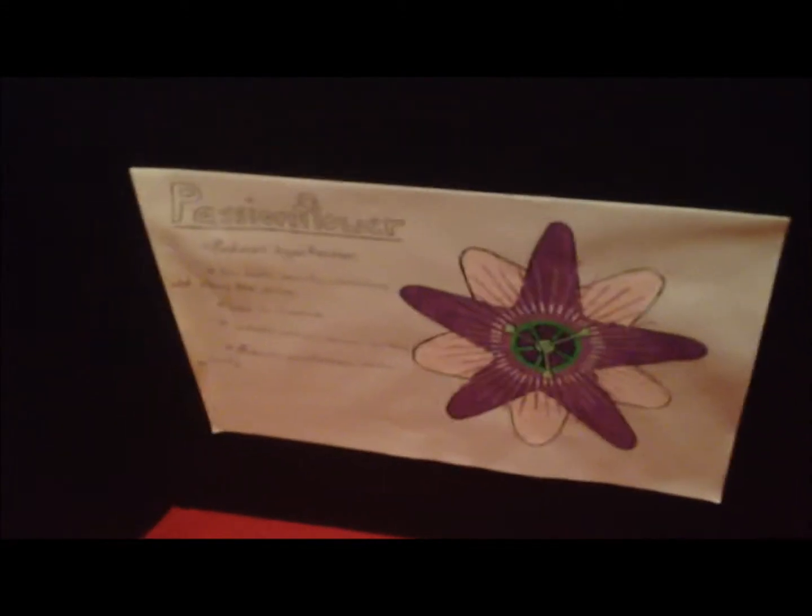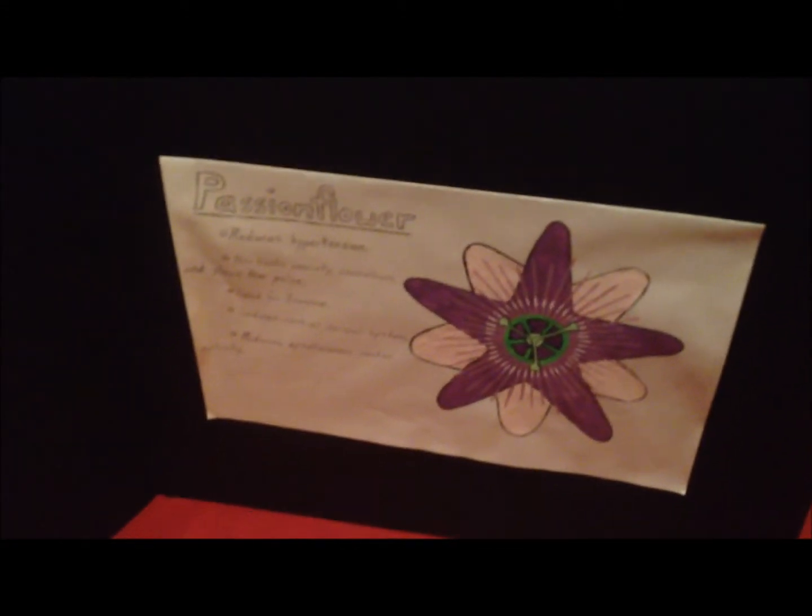The mullion is my least favorite but I like the passion flower a lot. Although I think my favorite are all the plants.